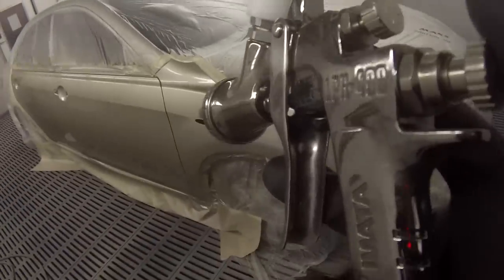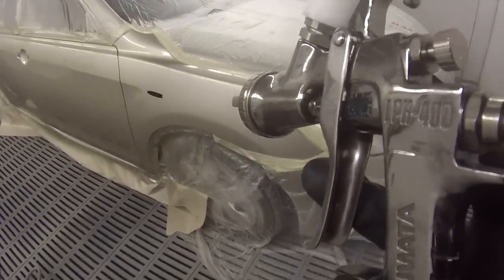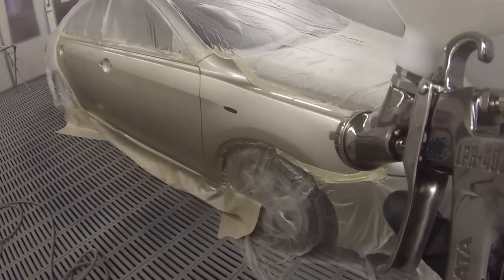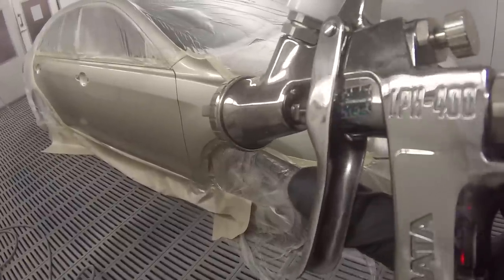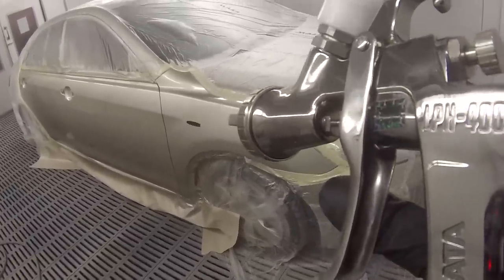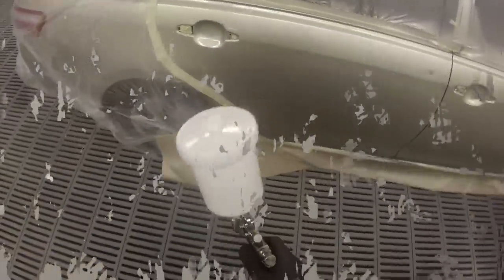That's our first coat — we'll give that a couple of minutes. It's a really nice looking gun and it gets a really nice finish. You can adjust the settings to match many different orange peels. It's quite a light gun — actually the lightest gun we have in our workshop, because I put them all on the scales.